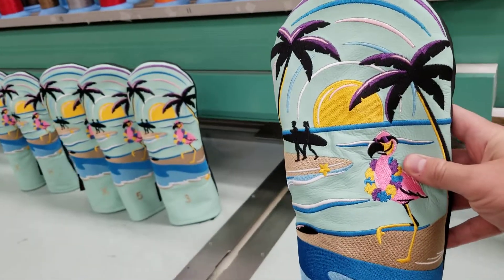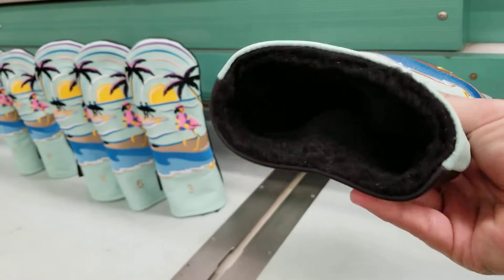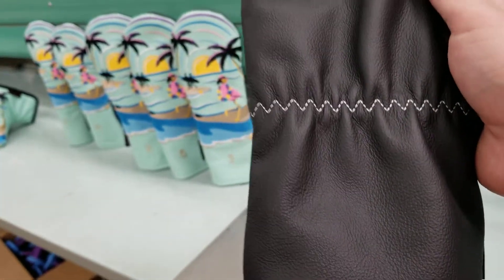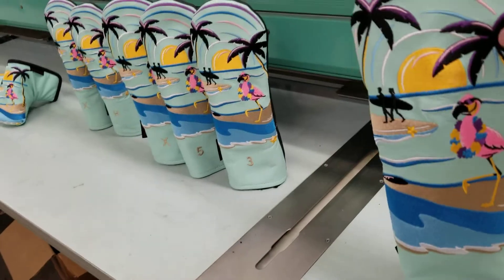The design is 100% embroidered. You get a full matching set — this is the driver size, guaranteed to fit all 460cc heads. It has a nice soft padded liner for great club head protection, and like our wood and hybrid covers, has the zigzag stitching holding down the elastic on the reverse so it's going to be nice and secure.